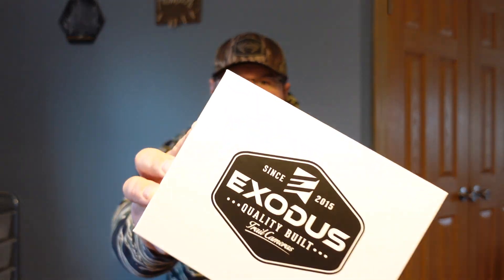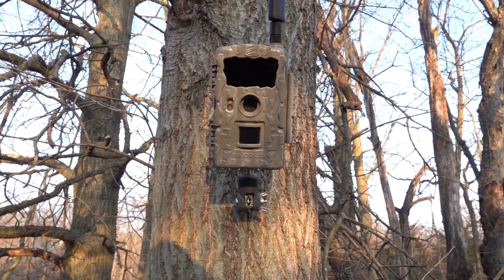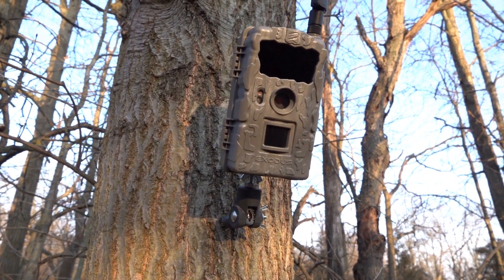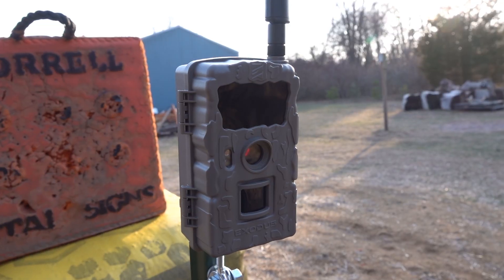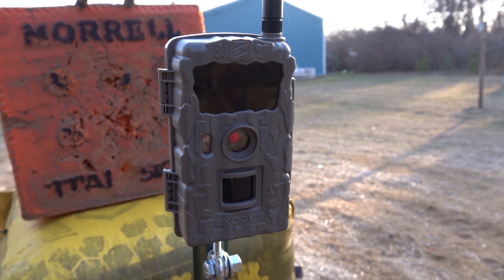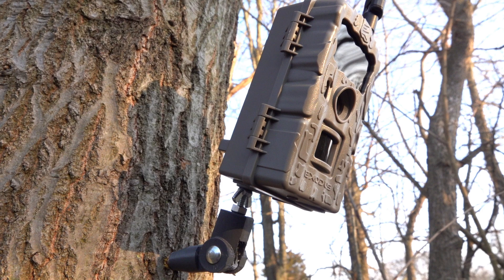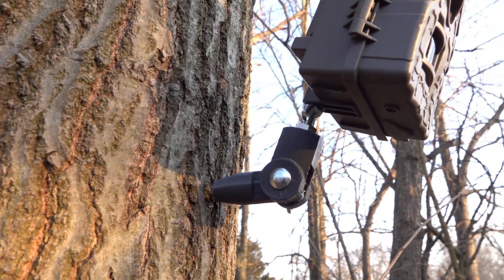What's going on guys, welcome back to Michigan Great Outdoors. Today we're going to look at the Exodus Rival cell cam, the newest offering from Exodus Outdoors. In this video I'm going to set this up — I haven't even downloaded the app on my phone yet. I'm going to share my screen and go over the whole setup with you guys. This is going to be a two-part video — we're going to experience it together, put it outside in the backyard, and then I'll make a part two showing you all the pictures and videos it takes.